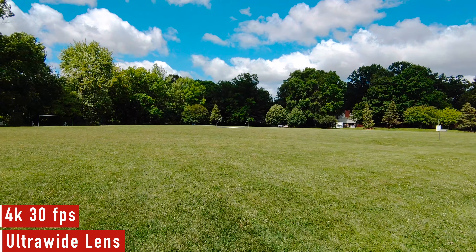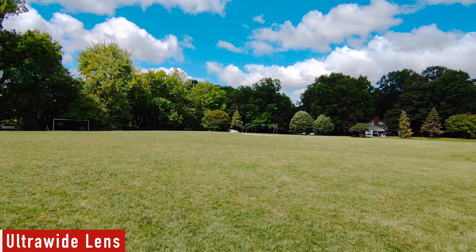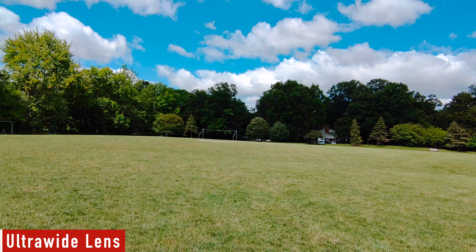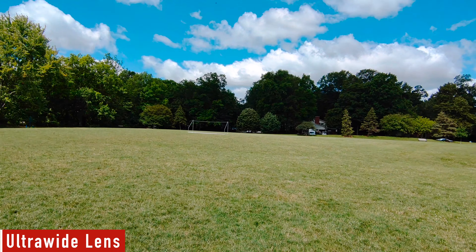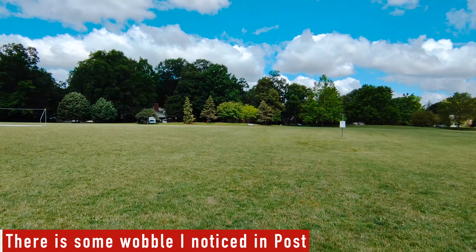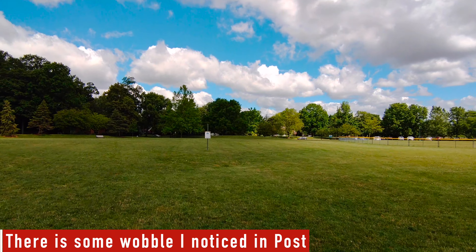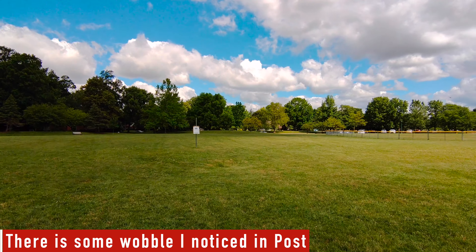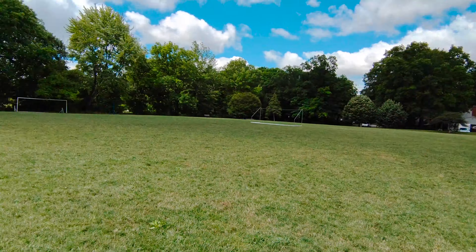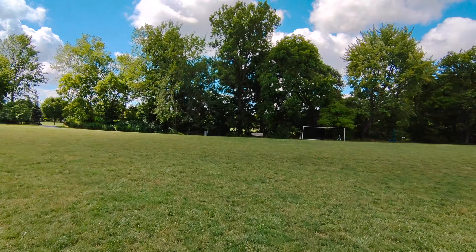The TCL 20 Pro 5G comes with an ultra wide — which is what you're seeing right now — as well as a regular wide and a tele. It does have a quad camera setup, but one of the cameras is a depth sensor basically to help with portraits. It also has a macro lens, which I'll show some shots in a little bit. Everything you see here is all stabilization handheld, walking with my hands.